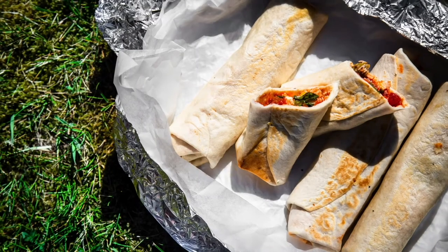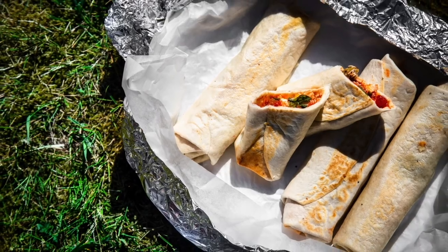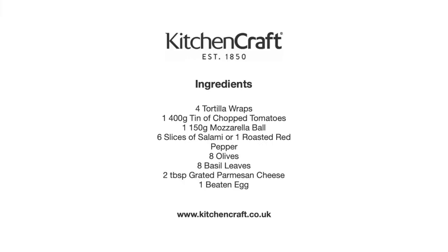If you want the recipe, go to kitchencraft.co.uk and you will find it there.